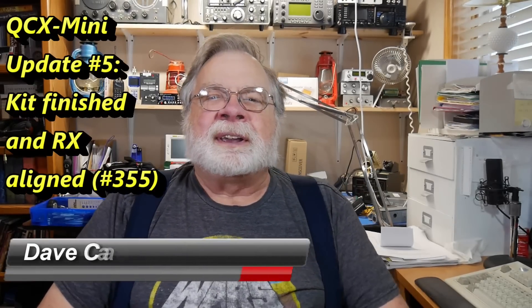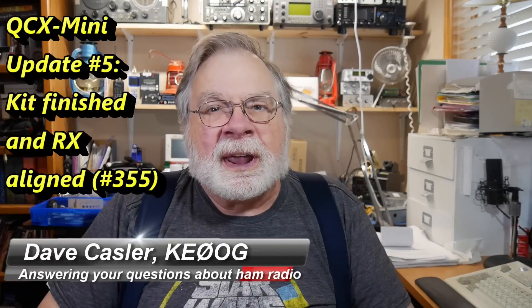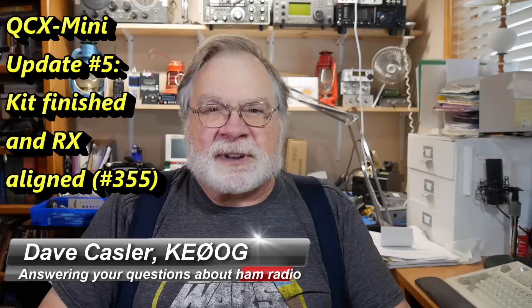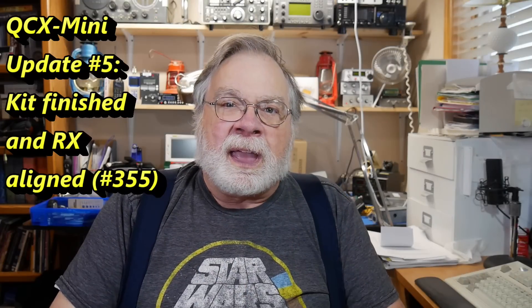Hello Auggies Worldwide, I'm Dave Kassler, Amateur Radio Callsign KE0OG, here with another episode of Ask Dave. Today we're going to finalize the construction of the QCX Mini and just put it all together.